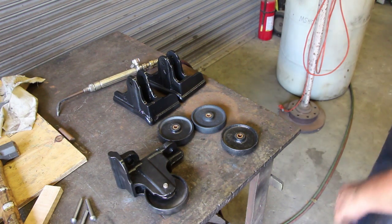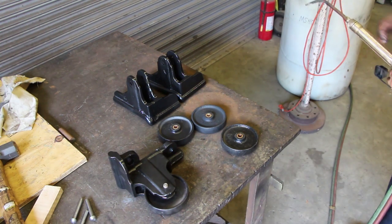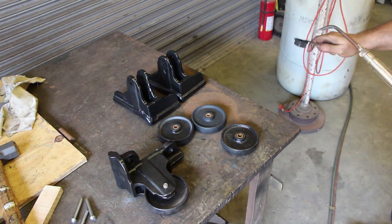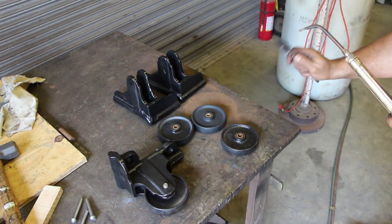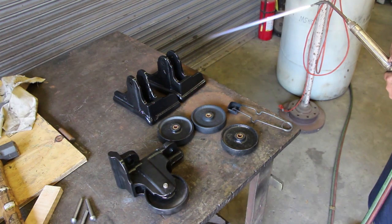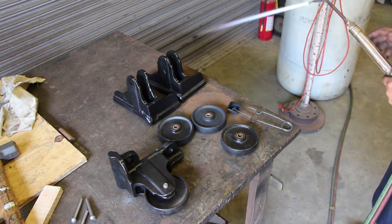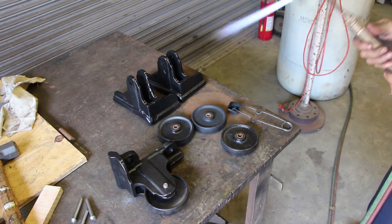I'm not worried about getting it riveted over perfectly - we just want to get it too big so it won't come back out. We'll heat it up red hot and upset the end.